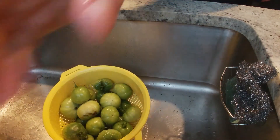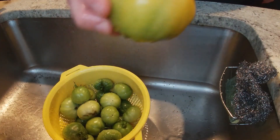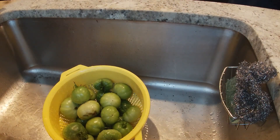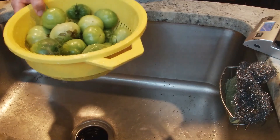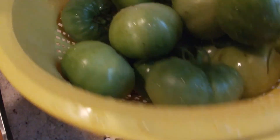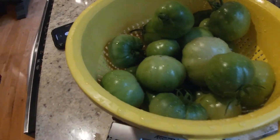Just give them a quick wash. We've got one tomato that's going to stay on the ledge because I think that's going to ripen up. Just over three pounds of unripened green tomatoes. All we're going to do now is cut them up, get the stems off, and get them ready for our salsa.